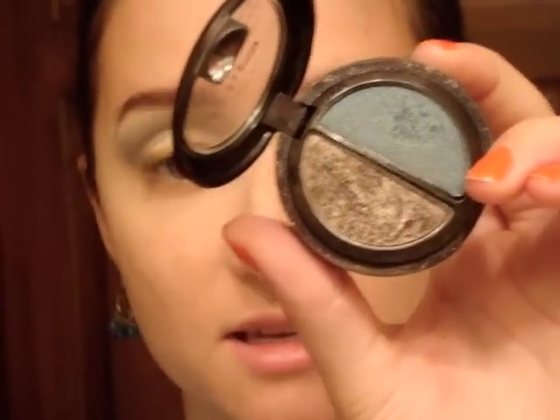For the lower lash line, I'm going to take the brown from the L'Oreal Hip Duo in Sassy and a Kirkland small blending brush, and brush this along the lower lash line. Take any kind of light to medium brown — this way you can add a little bit of shadow and definition underneath your eye without it being a harsh line or really dark. Then for the waterline, I'm going to take an ELF small smudge brush and the L'Oreal Hip Cold Liner in Navy, get some on my brush, and brush this onto the waterline.